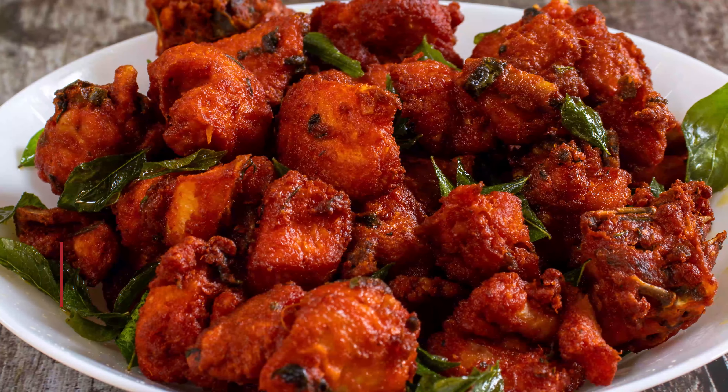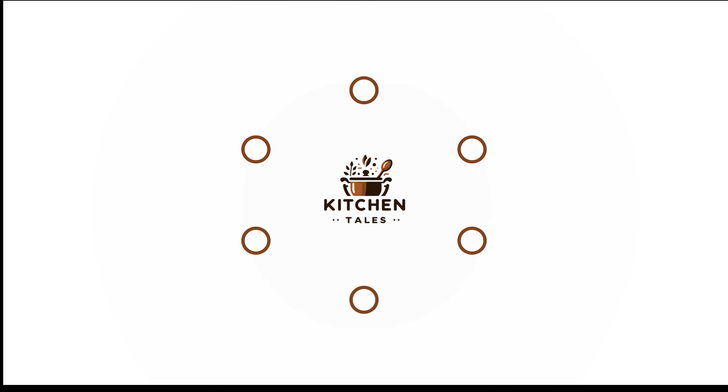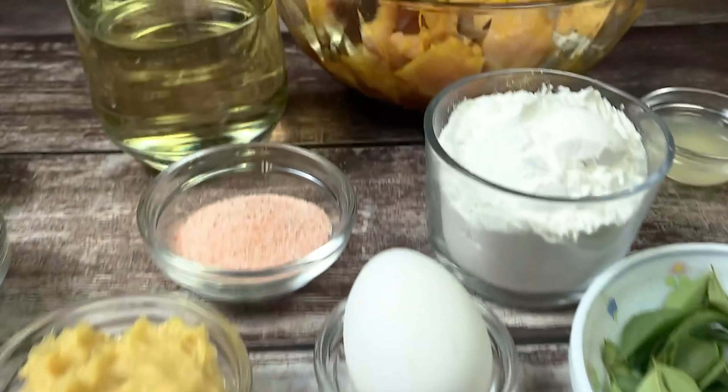Welcome to Kitchen Tears. This is Tethna Kumar and today I will be showing you Chicken Kebab. So let's start.